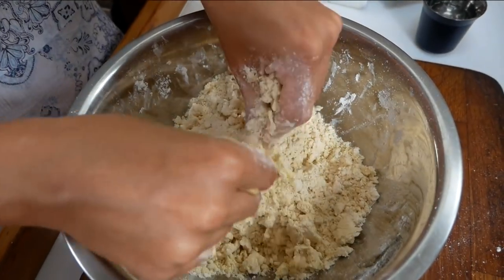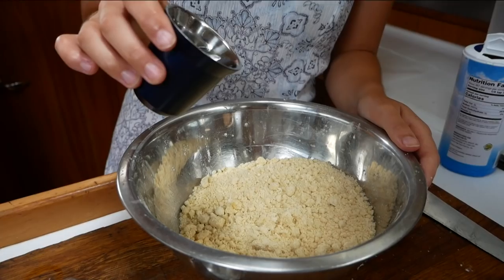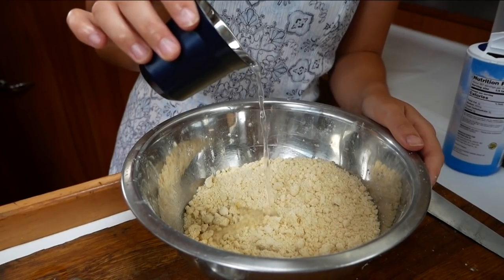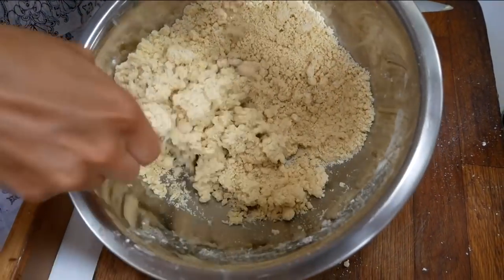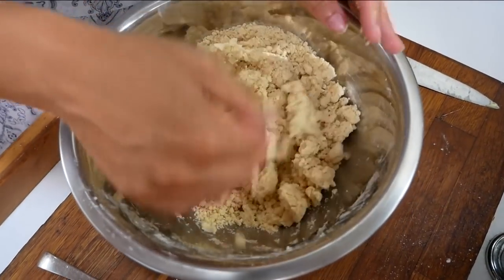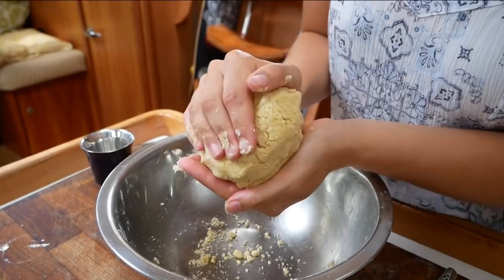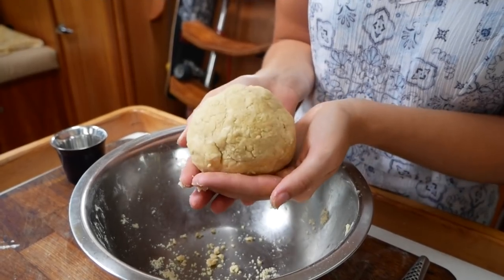Your butter and flour mixture will be ready when it resembles damp sand. Once you're done with that, add one teaspoon of salt and mix it through, then it's time to add water. Just add the water to the butter and flour mixture and mix it in with a spoon. Once it starts coming together you'll have to get your hands in the bowl and bring the entire pastry together. Once it has formed a ball, wrap it up in cling film and pop it in the fridge for half an hour.